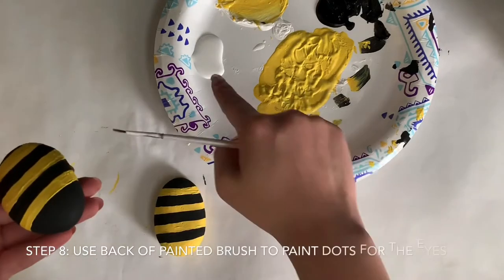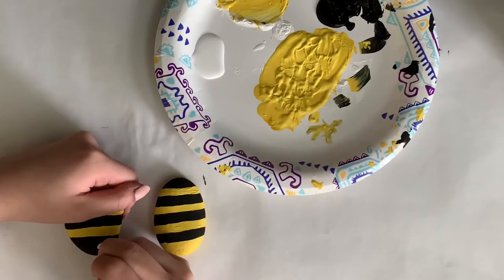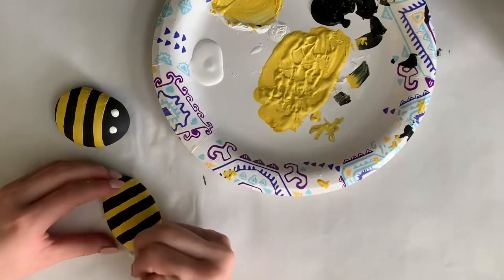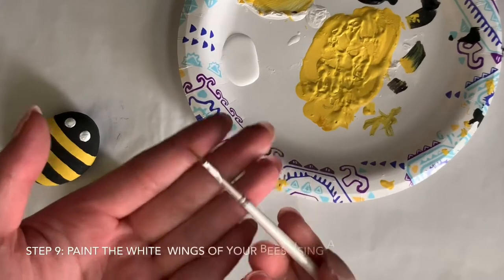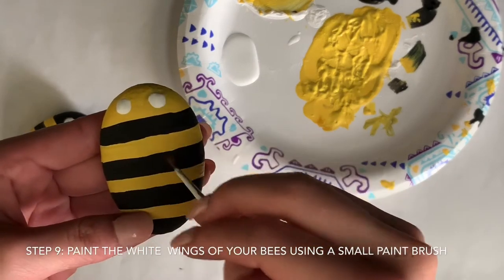Once your bee stripes have dried, you're going to use white paint and the back of a paintbrush to paint the eyes of your bees. Once your eyes have dried, you are going to paint the wings of your bees by using white paint to paint a somewhat oval shape.